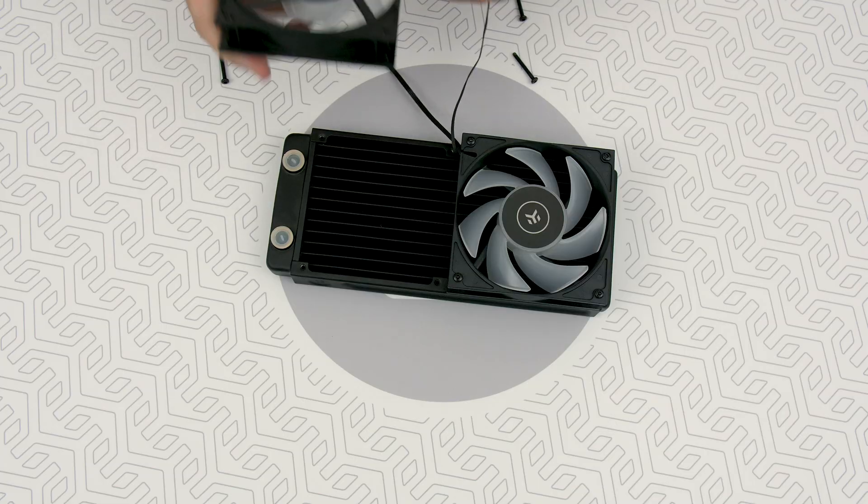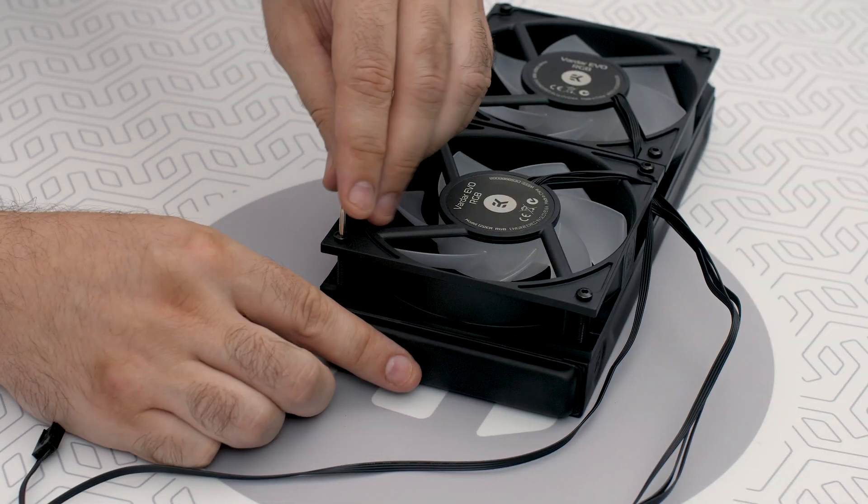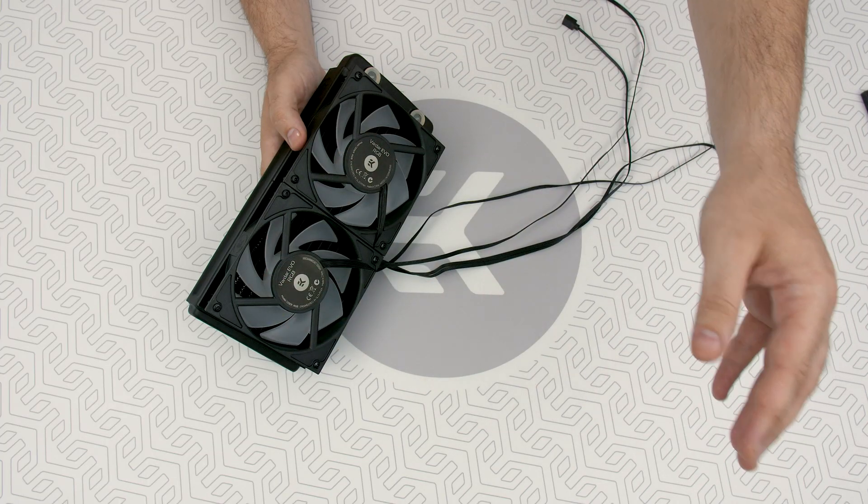So what is the pull setup? Just turn the fans to the other side and tie them in with screws so that they can extract hot air from the radiators.